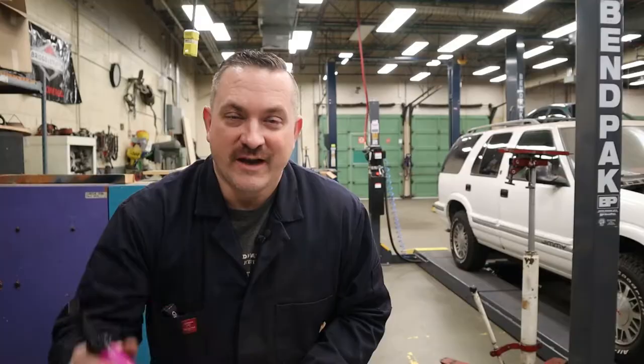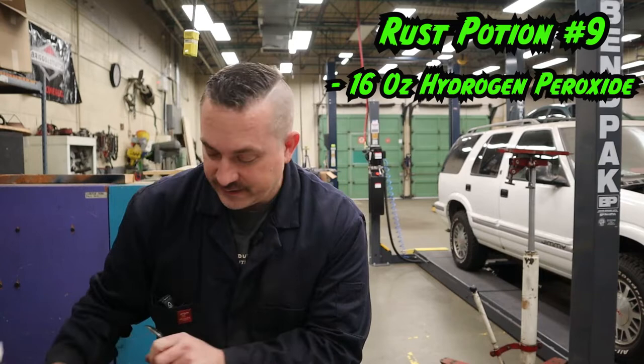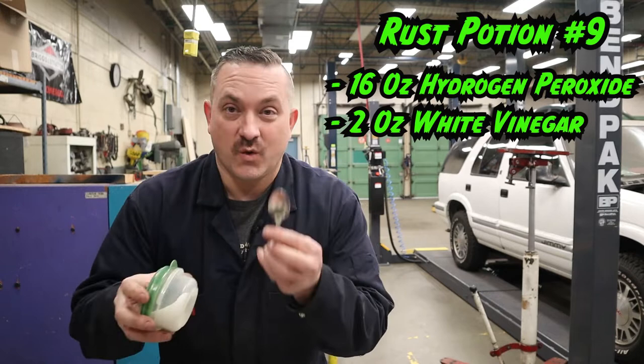I've already put all the ingredients into my little spray bottle here and given it a good shake for a couple of minutes. I'll put the recipe right here for you guys: it is 16 ounces or 500 milliliters — this whole bottle of hydrogen peroxide — 2 ounces of white vinegar, and 1 teaspoon of regular table salt. Give it a good shake for a couple of minutes and you are good to go.